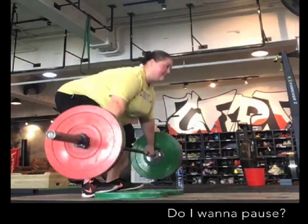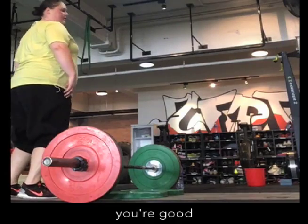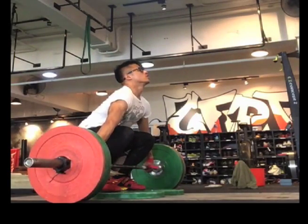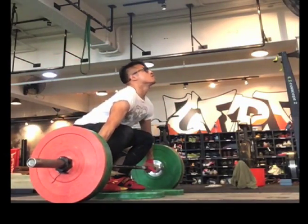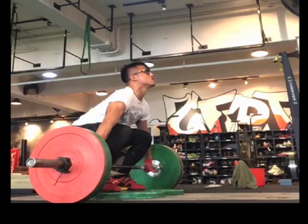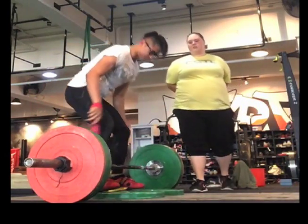Does that make sense? Come up, put it down. Nice. That's good. I like that. Very good. That's great. That's it. Very nice.